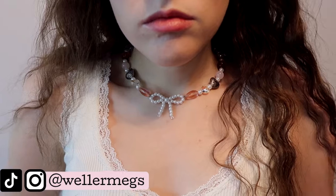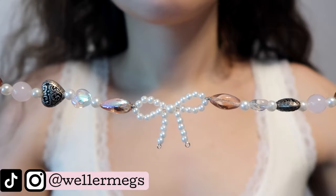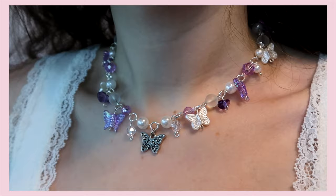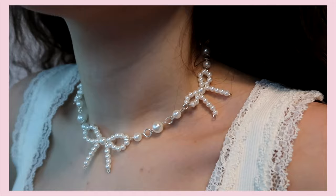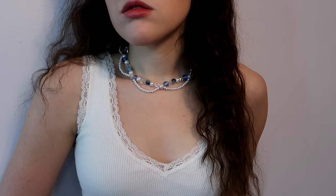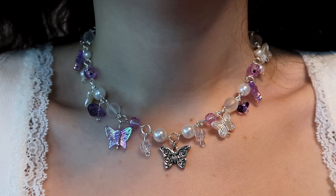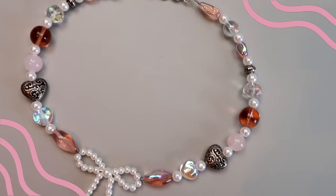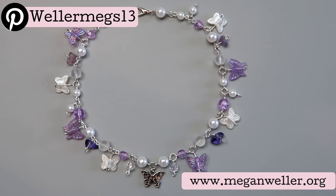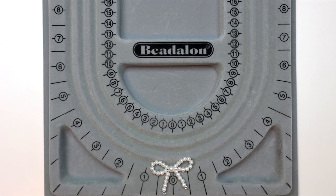Hey guys, it's Megan, and in today's video I'll be showing you a few ways to make DIY jewelry. I'm honestly not 100% sure what style these would be considered, but whenever I see this type of thing on Pinterest or Instagram they tag all the aesthetics. If you have an opinion on what aesthetic these are, let me know in the comments. I used a lot of beads that my aunt gave me, so I'm not 100% sure where every single bead is from. I did get some from Amazon and Hobby Lobby, so I'll link everything I can find in the description.